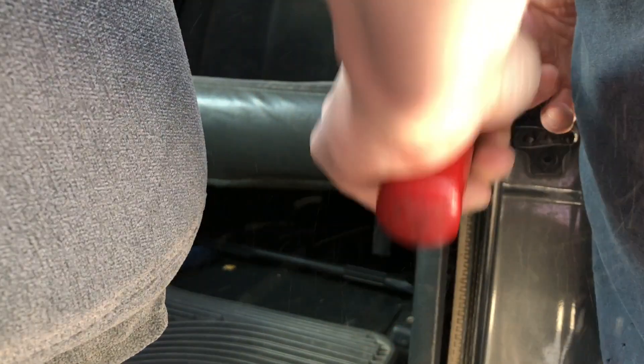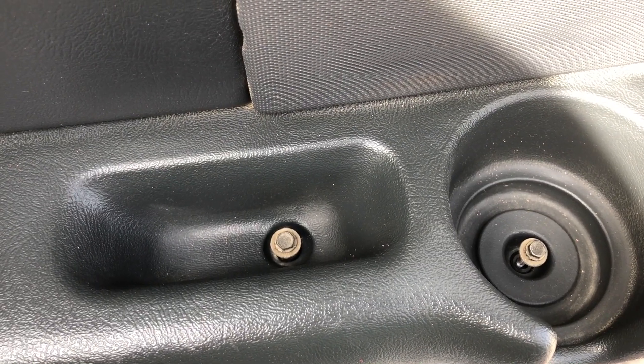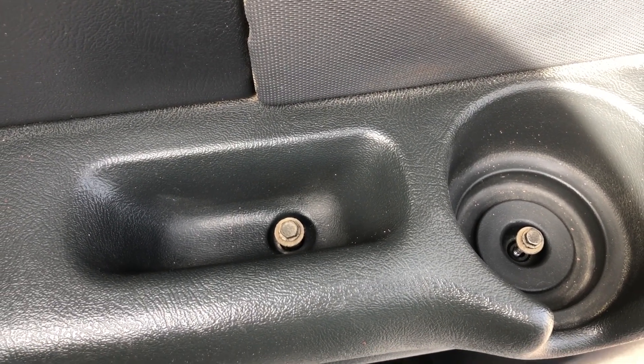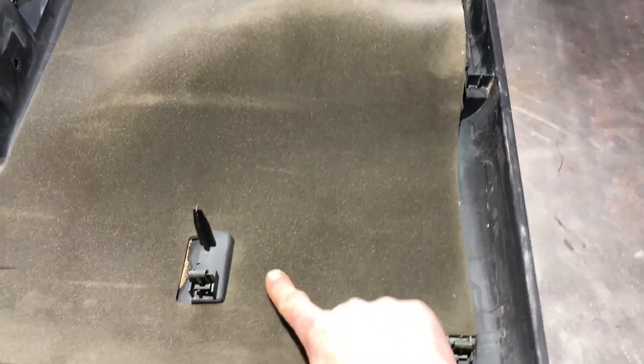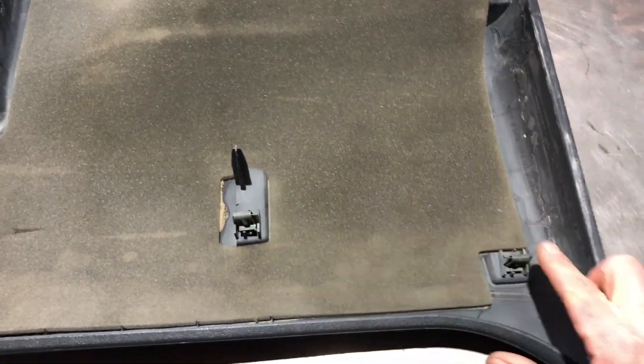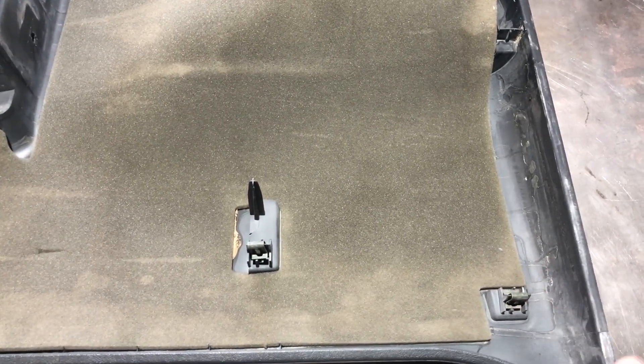Just put a pry bar in there and try to be careful because they are plastic clips. Once I get my arm in there and get that undone, we're going to take these two bolts out. I don't know what happened to my footage of taking it off, but here are all the clips on the inside. Just take your pry bar and reach all the way around the perimeter of the door and pop those out.